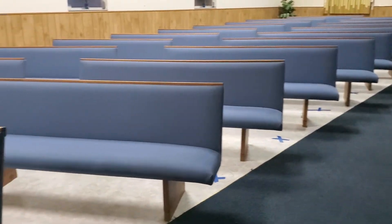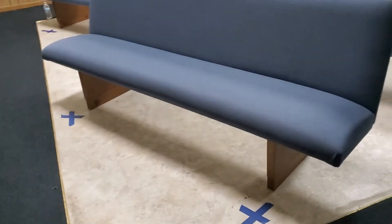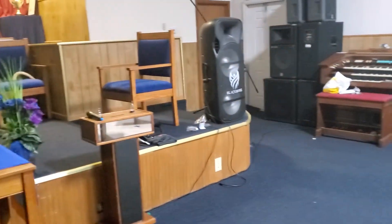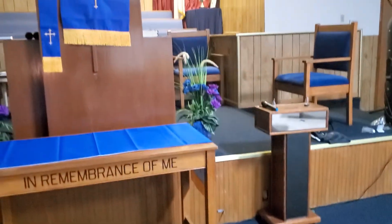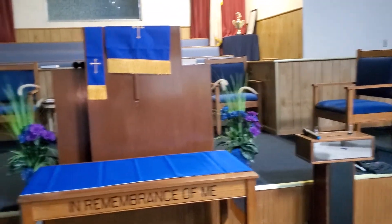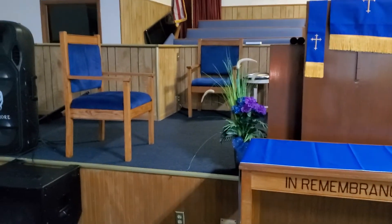This is how the church looks as it is set up for social distancing. There in the pulpit you can see six feet from one chair to the other — that is the pulpit, and you can see from that chair to the other chair.